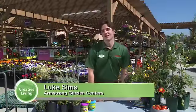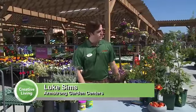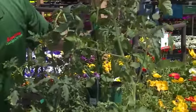Hi, I'm Luke Simms with Armstrong Garden Center and today I've got three tips to spruce up your garden for spring. First off, get your veggies and herbs in the ground as soon as possible to get a nice early start.